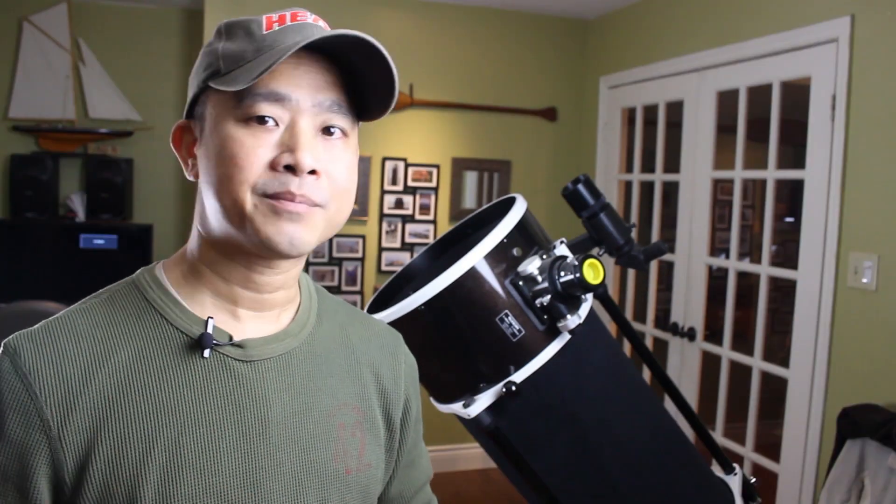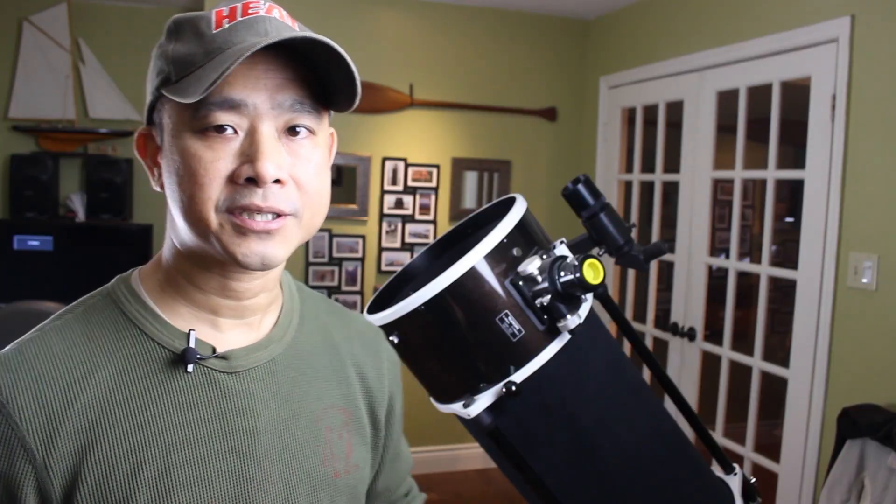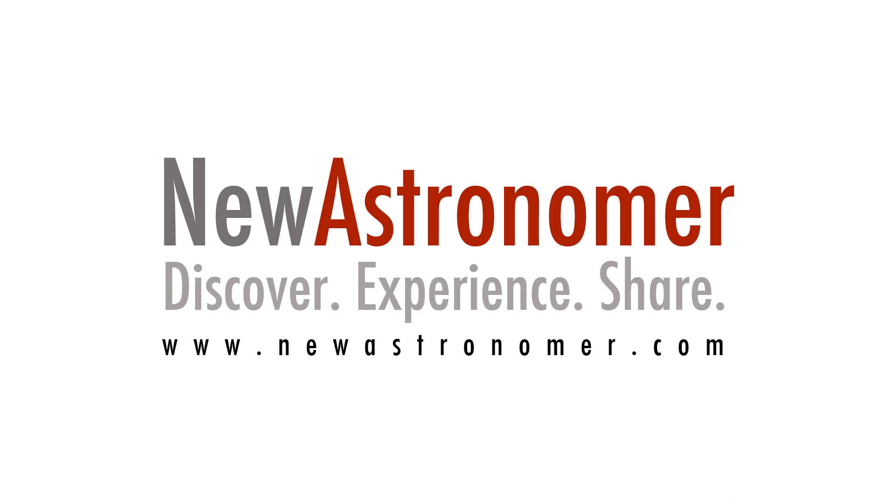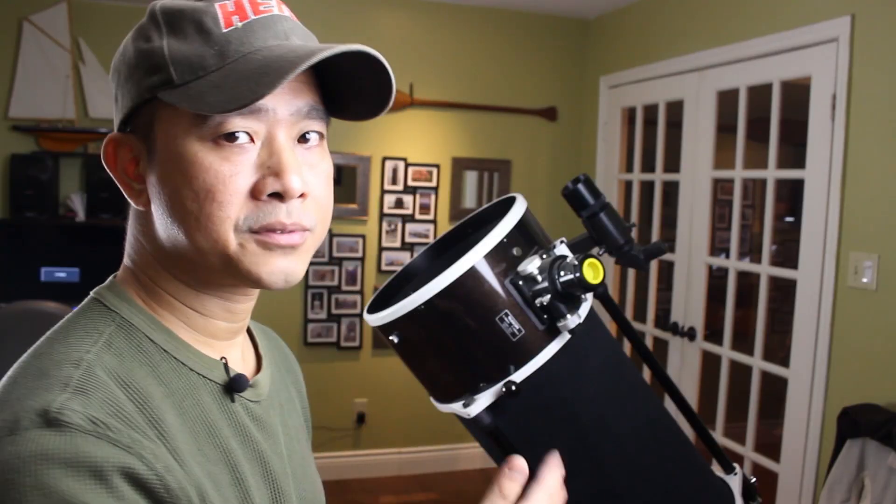My name is Michael and thank you for tuning into my channel. In this episode I'm going to be going over the basics of using a Dobsonian telescope. The instructions in this video are aimed at new astronomers looking for help just to get started, or at returning astronomers who may have forgotten how to use Dobsonian telescopes. If you're of the latter, I think this is a good refresher video.